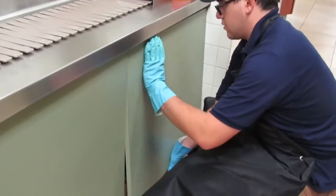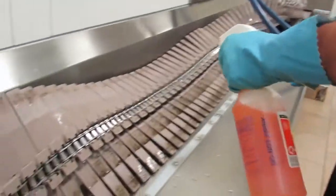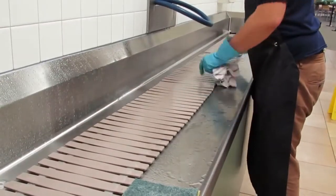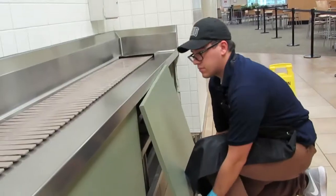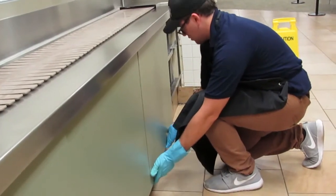Pop the boards off to access the lower belt line. Flip the belt line and spray it down with Orange Force and the hose. Be sure to remove all food debris and dry the conveyor belt. Put the boards back on the wall. Be sure to mop up the floor of all wet spots.